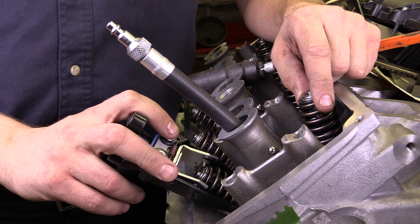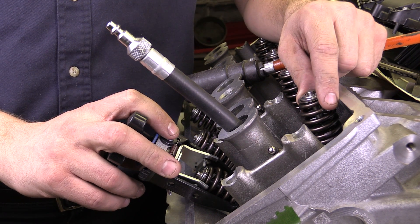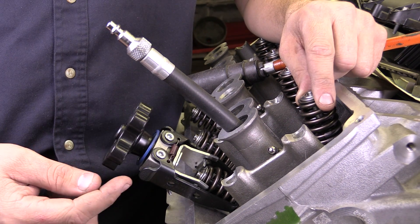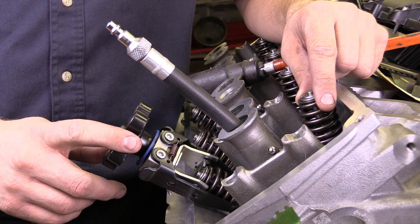I've got a 5.7 liter Hemi engine here. We're going to talk about removing a valve stem seal or the valve guide seal. The purpose of the valve guide seal is to prevent oil from entering into the combustion chamber — we don't want oil to be in there burning, so we have a valve guide seal.